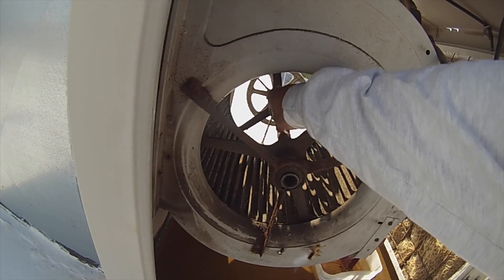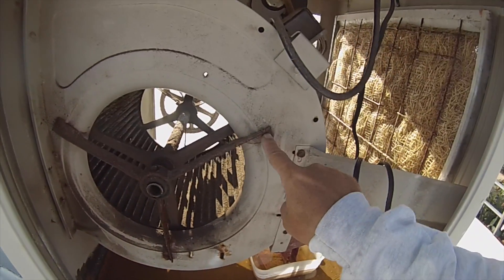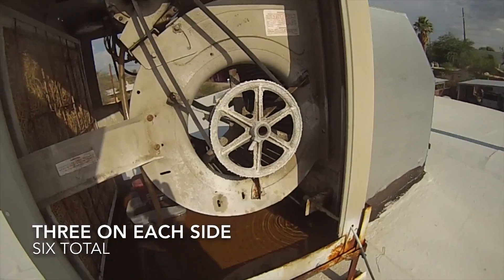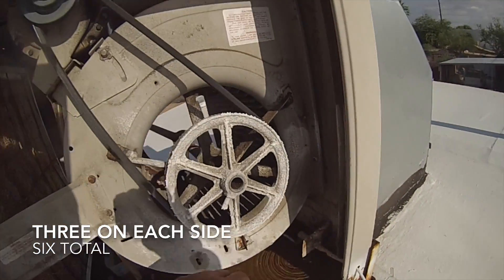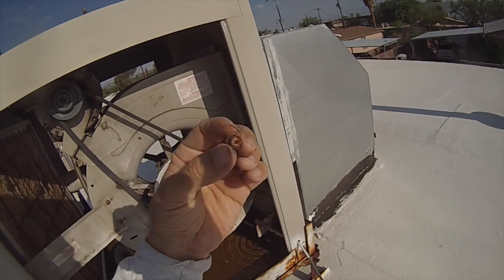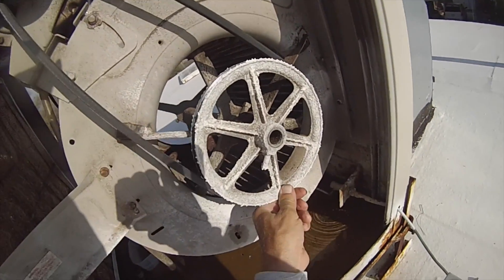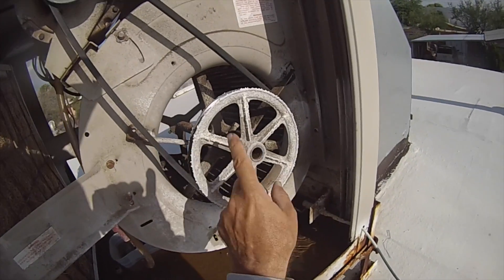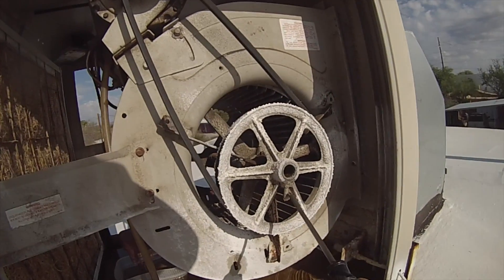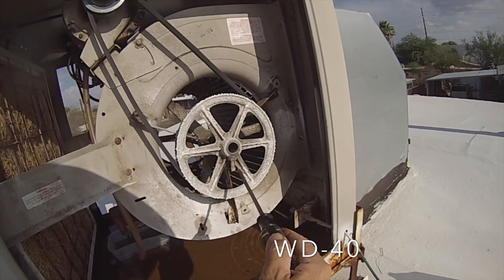I believe this shaft right here is going to have to be replaced too. I need to take these off. I took these six nuts off right here — some of them were pretty rusty — and now I still have the pulley connected. I've got to take this nut bolt off right here. I just put some WD-40 on it. I think that's going to be tough to get off.